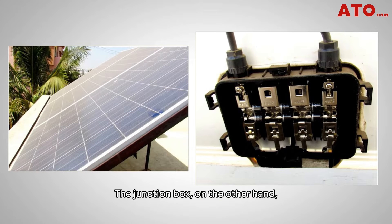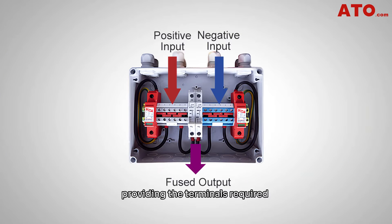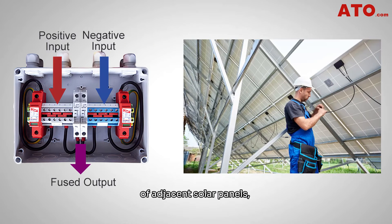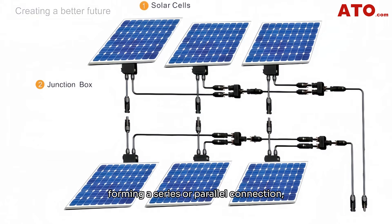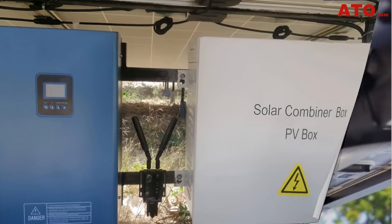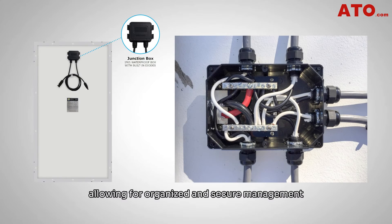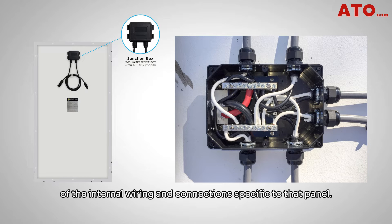The junction box acts as a protective housing for the electrical connections, providing terminals to connect the positive and negative leads of adjacent solar panels, forming a series or parallel connection to external wiring such as those leading to the PV combiner box or inverter. Junction boxes are part of each solar panel, allowing for organized and secure management of the internal wiring and connections specific to that panel.